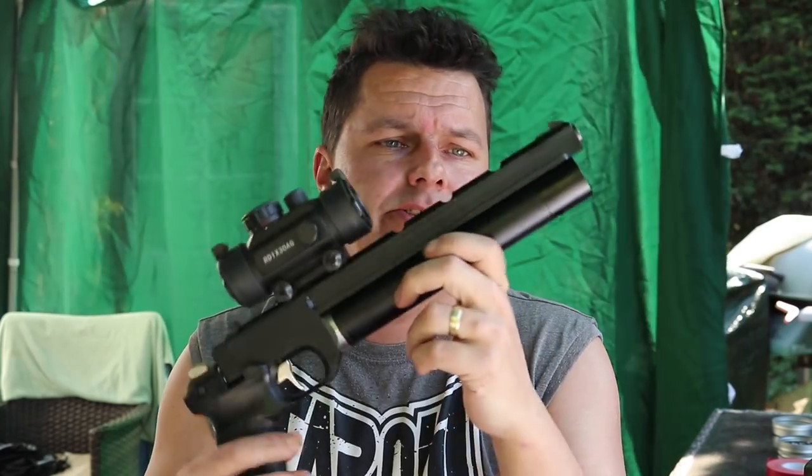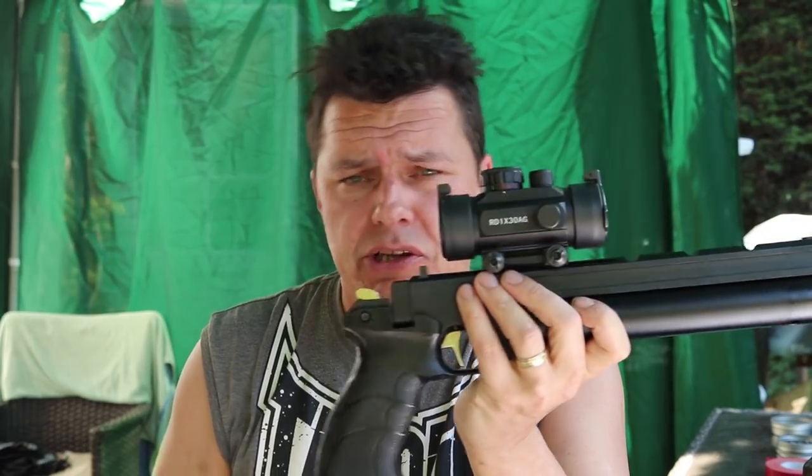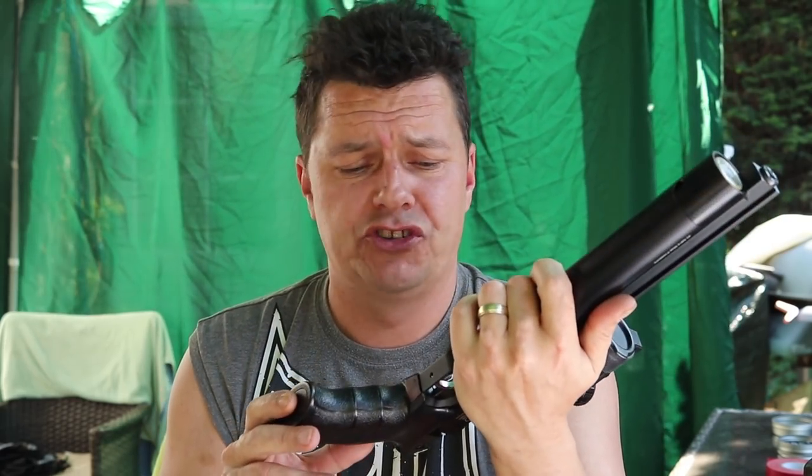Number one: the price. At £200 to £220, it's absolutely brilliant. It's made by SMK Artemis, who are renowned for cheap build quality. But the very first thing I did was take it apart and have a look inside, and I was absolutely amazed - no monkey grease, nothing like that. It was nicely done. Usually when you take an Artemis or SMK product to pieces you see bad workmanship, but this was absolutely fantastic with no problems whatsoever.